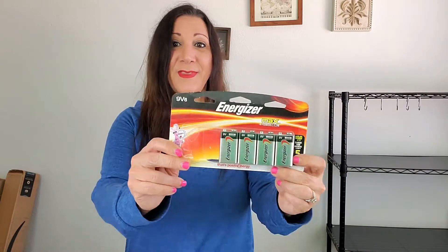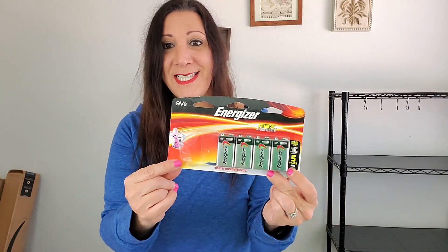This is the Energizer Max, and it has up to a five-year battery shelf life, so that's a plus. They're very easy to use. I've already used a couple, as you can see.